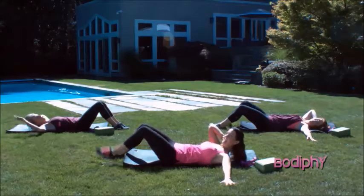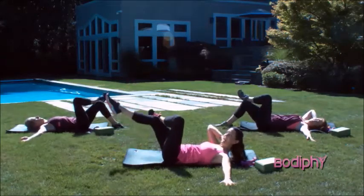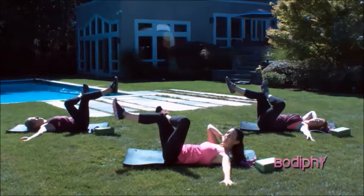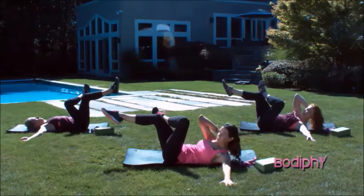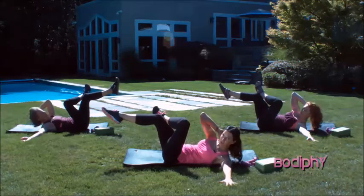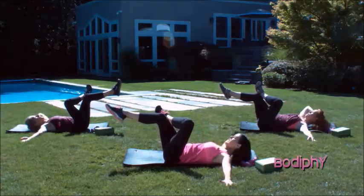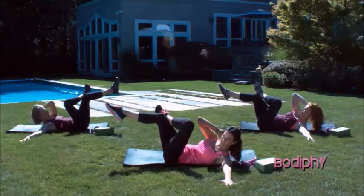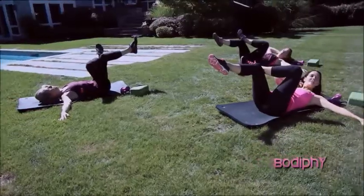Now take your arm out to the side. That same leg's going to cross over and those legs are going to come into tabletop, giving you a nice stretch in that glute and strength in your abdominals. We're going to twist up and over and then all the way down. Three more. Up and over and all the way down. Exhale when you lift, inhale when you lower. Exhale when you lift. Stay here.